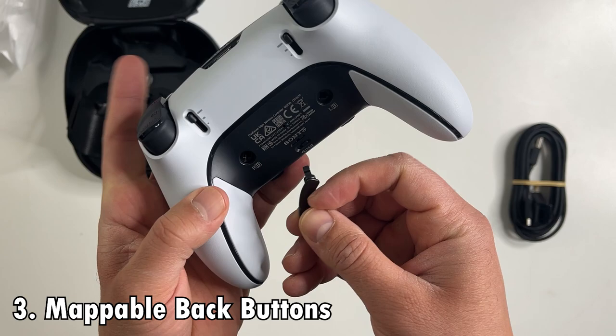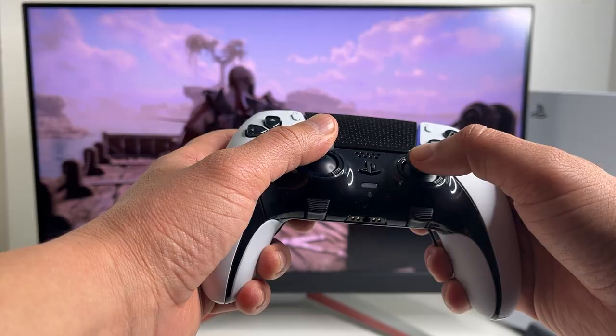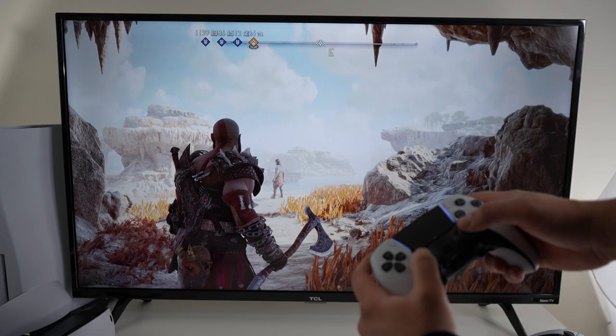Difference number three: we finally have a PlayStation controller with mappable back buttons. These are a huge feature for me personally. Some of you might think they're useless outside of competitive FPS games, but in fact they're a huge help even with single-player games like God of War: Ragnarok and Forsaken.